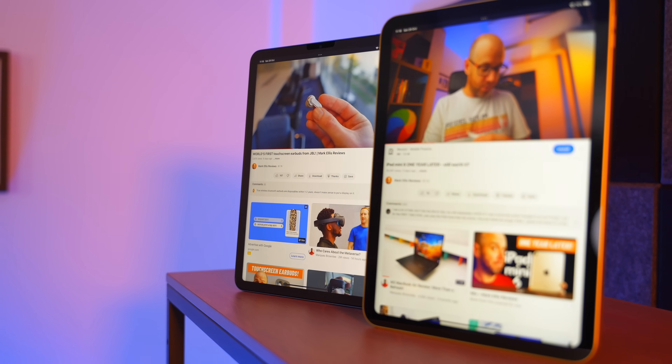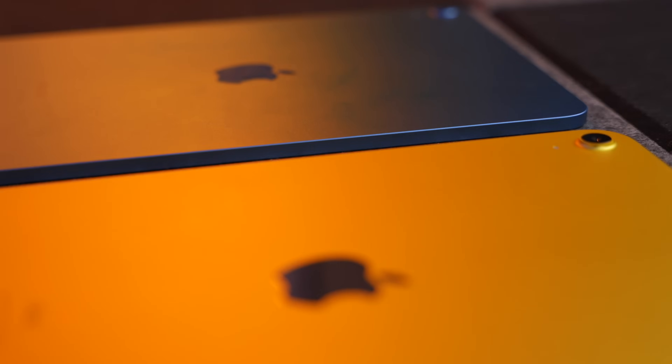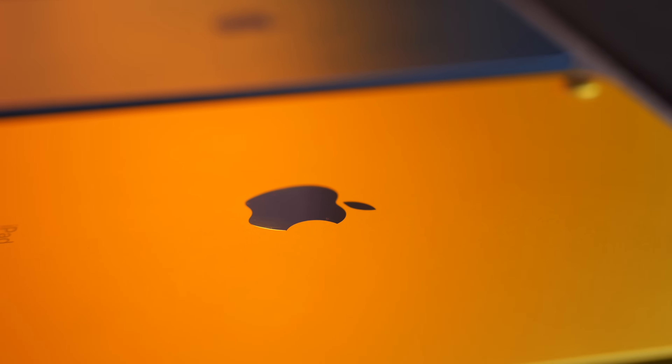Both of these iPads in normal everyday use — where you're doing normal iPad stuff like creating content, consuming content, doing normal homework stuff, email, web surfing, YouTube watching — they feel completely identical, which they inevitably will because iPads are just fast by default. And again, that begs the question: where else are they different?